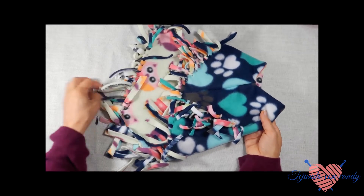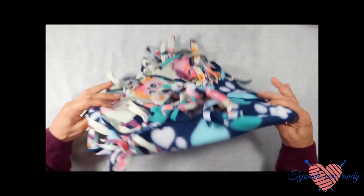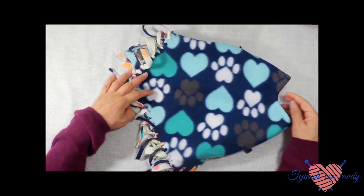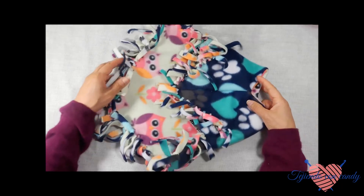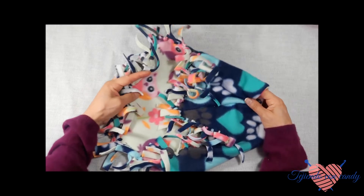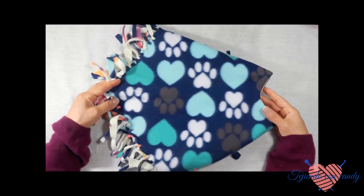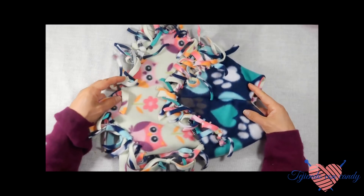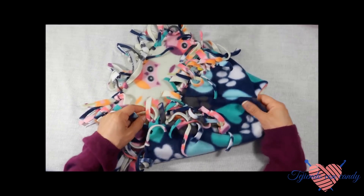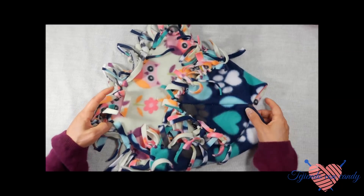Y de esta manera hemos terminado. Deseo que puedas seguir los pasos y que puedas hacer esta hermosa capita para tus mascotas: para tus perritas, para tus perritos, para tus gatitas, para tus gatitos. Usando las telas de fieltro que te gustan, con los colores de tu preferencia, podrás hacer estas hermosas capas.